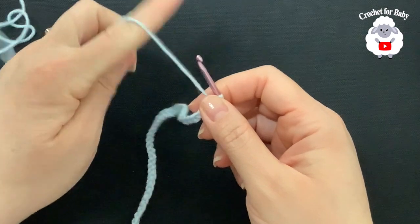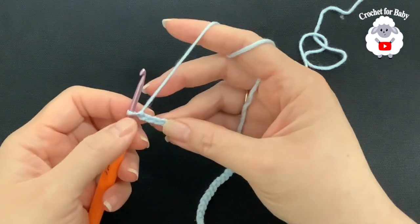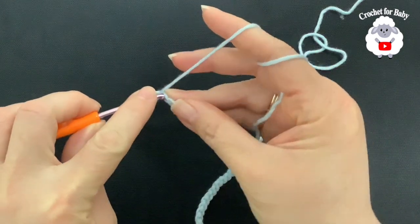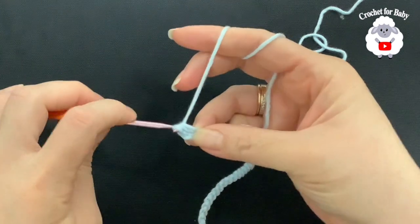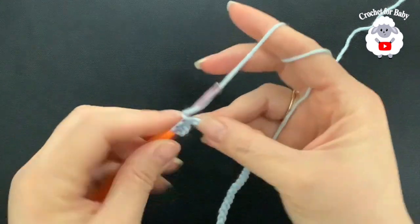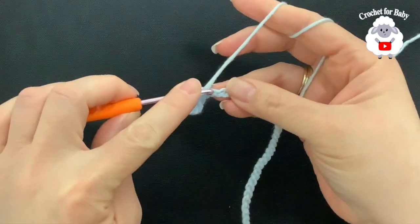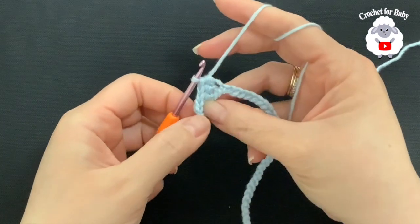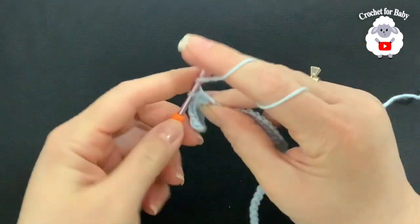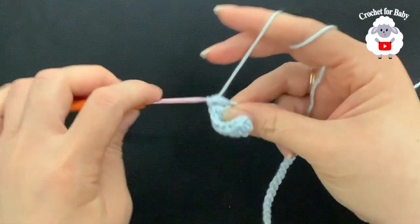To begin, I have 61 chains measuring about 29 centimeters, which is about 11.5 inches. If you're off by one or two centimeters, that's okay. On the third chain from the hook, make a half double crochet, then one half double crochet into each remaining chain. The chains at the beginning count as one half double crochet, so at the end of this first row we'll have 60 half double crochets.